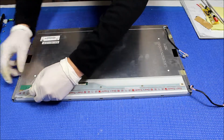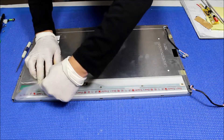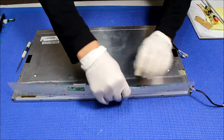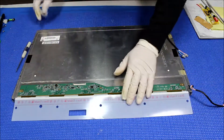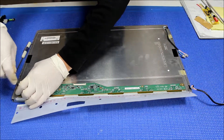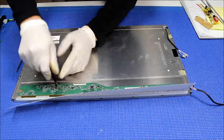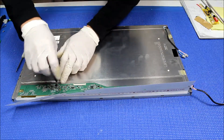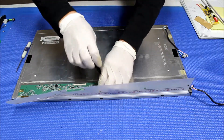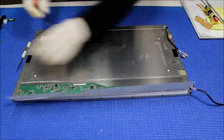Just leave it here so we can either reuse it or use a new one. Now it's out. Next, we remove the one, two, three, four, five screws that are holding the interface boards. Okay, last one.